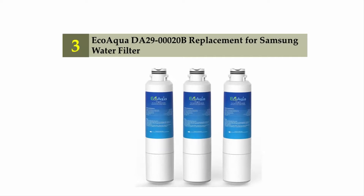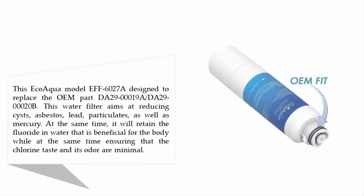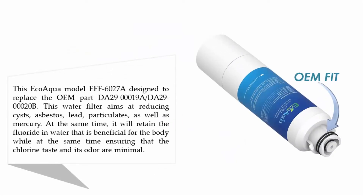Halfway through our list, at number three: the Eco Aqua DA29-000 20B replacement for Samsung water filter. This Eco Aqua model EF-6027A is designed to replace OEM parts DA29-00019A and DA29-000 20B. This water filter aims at reducing cysts, asbestos, lead, particulates, and mercury, while retaining the fluoride in water that is beneficial for the body, and ensuring that the chlorine taste and odor are minimal.